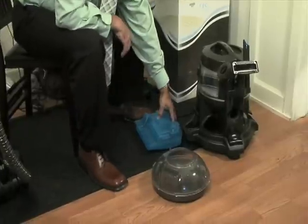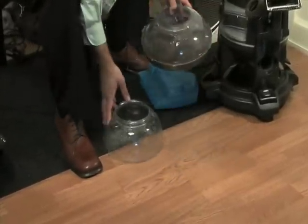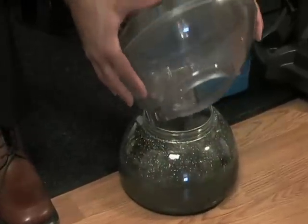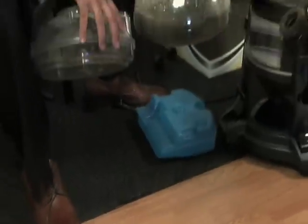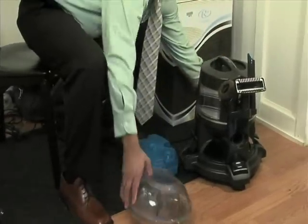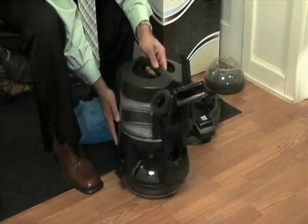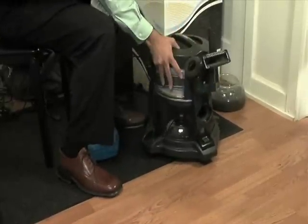Now this is the shampooer. For this part what I'm going to do is empty the water we just vacuumed up from your carpet. I'm going to dump it right into here. This is called the vacuumable dirt — the dirt you can vacuum out with the Rainbow. Flip it together and put it back on the wheels.